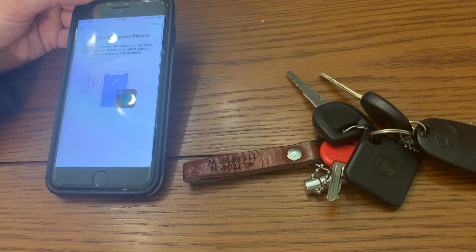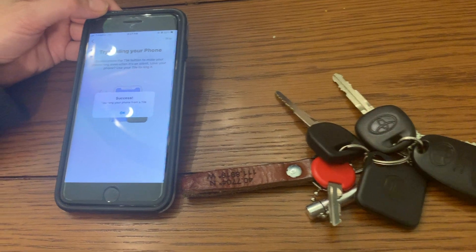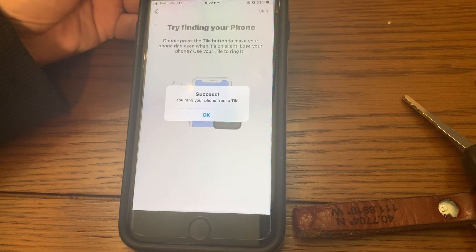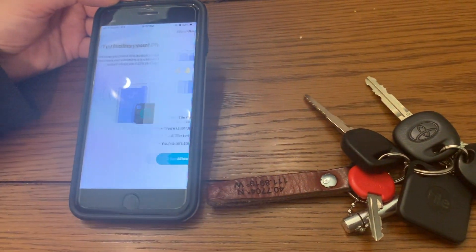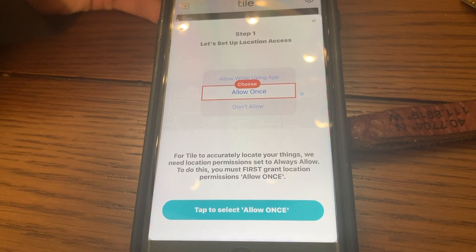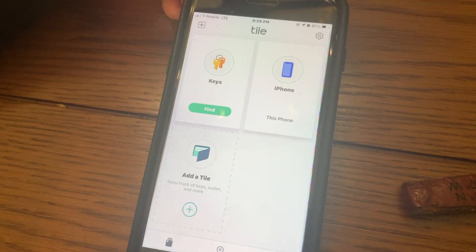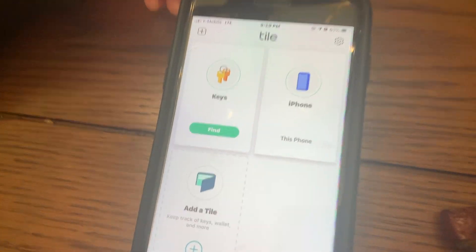We'll show you how that works. You can choose if you want Tile to be able to tell you where your things are and notify you if you've left something behind, so we're going to click Allow. Now we're in the app.